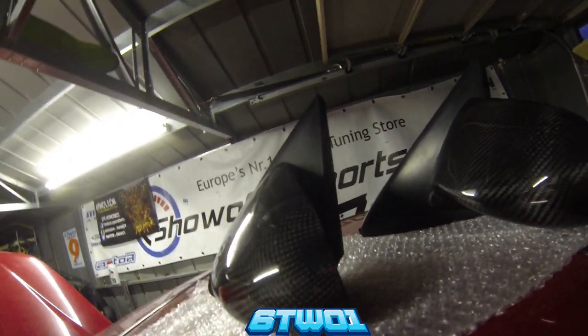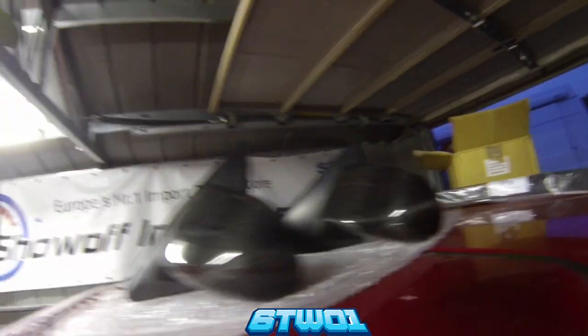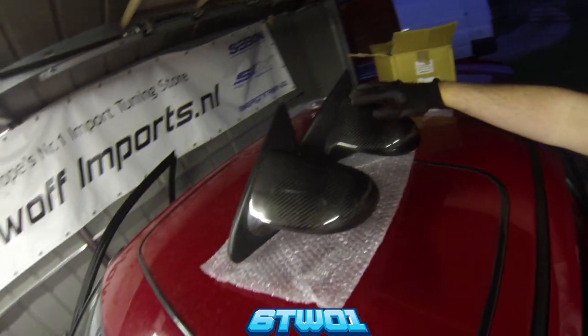These are definitely for the EGs — it's on the box. As you can see, it comes with the original box also. Let's get them on. And that is how you can tell the difference between real and fake Spoon Sports mirrors.